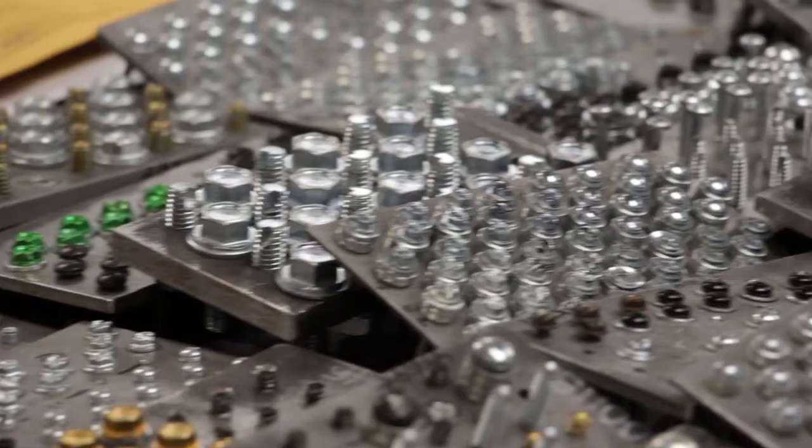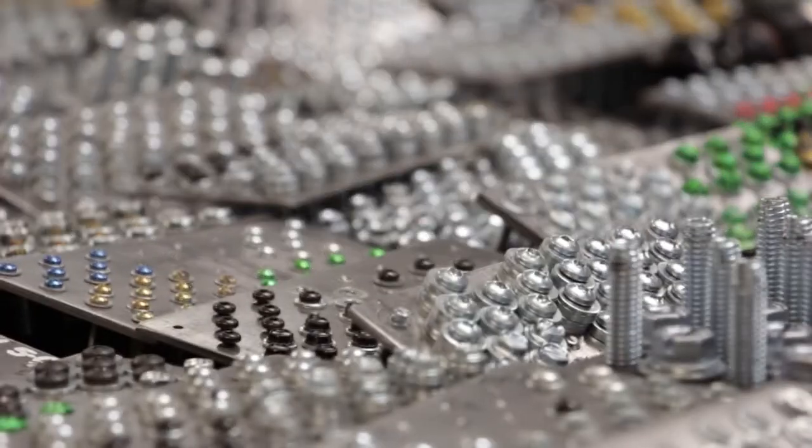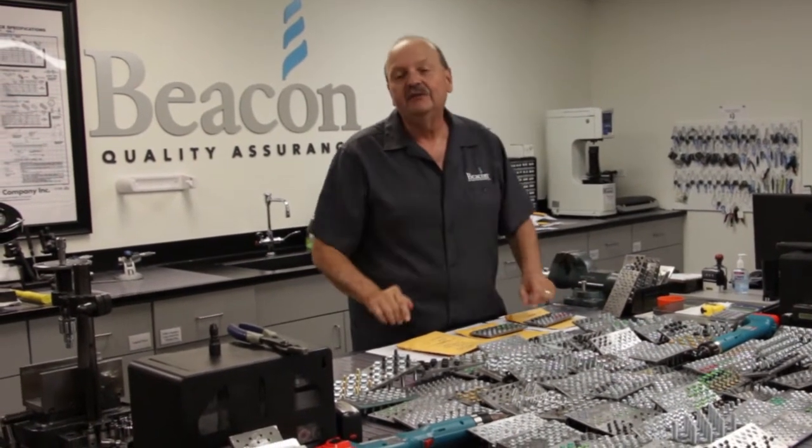Research shows that if a fastener is going to fail, most likely it's going to fail in the first few hours of an HE test. Now, there's never a guarantee of a failure-free product, but this 24-hour test does provide a higher level of confidence that the lot will not have an HE failure. Does Beacon take HE testing seriously? You bet we do — that's why we perform hundreds of HE tests every month. Because for us, it's all about quality, performance, and your complete satisfaction.